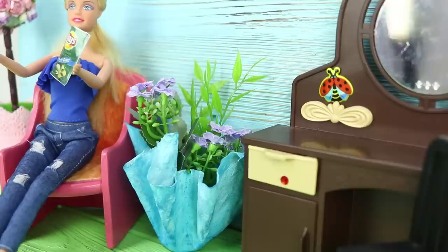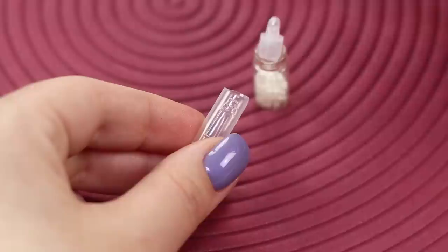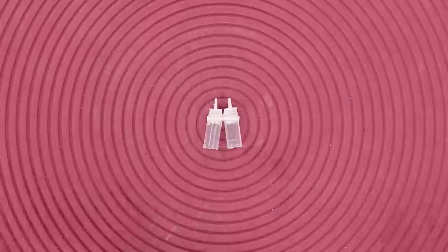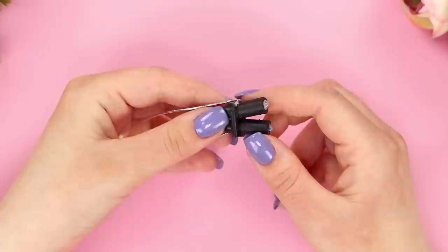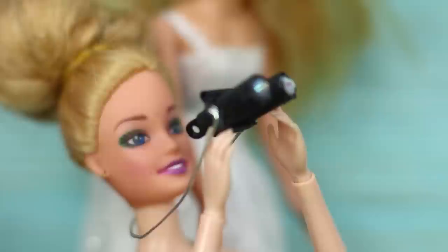Now take two plastic pipettes and cut a piece of the same size from each of them using a box cutter. Close each of the tubes with stoppers. Take a piece of a rod from a ballpoint pen and attach it across the tubes. Color the binoculars with black paint. Make lenses from a pair of rhinestones and attach a strap made out of a braid. You made miniature binoculars! You can now go observe nature — or spy on your ex!